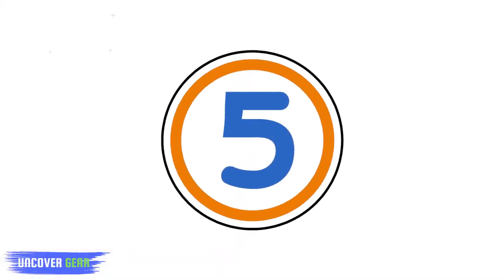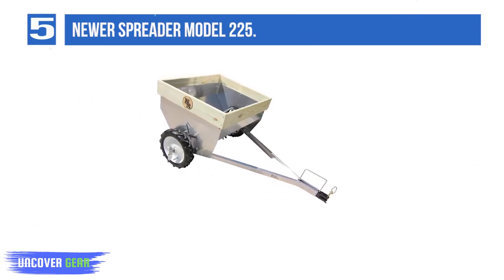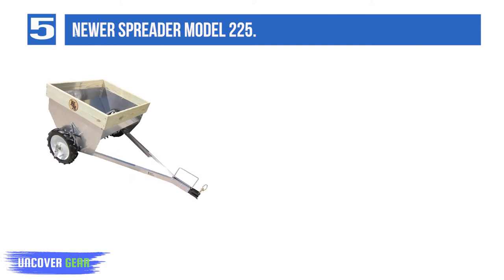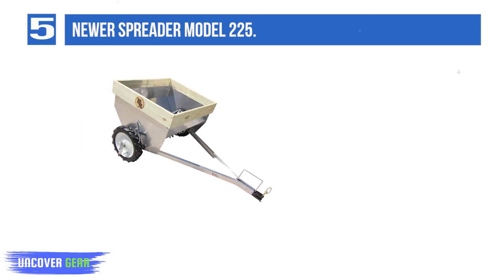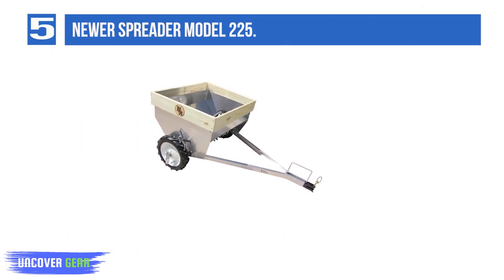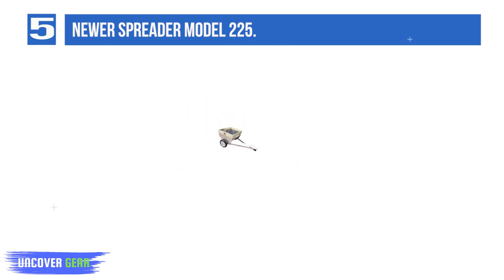List number 5: Newer Spreader Model 225. Made of lightweight aluminum, the Newer Spreader Model 225 clocks in at a mere 125 pounds, allowing you to pull it using a wide range of vehicles. One of the pricier options out there, it's best for those with a lot of horses and a lot of land. Features plastic tires that won't go flat, holds 13 cubic feet, though assembly takes several hours. Smooth and quiet discharge of manure and bedding.